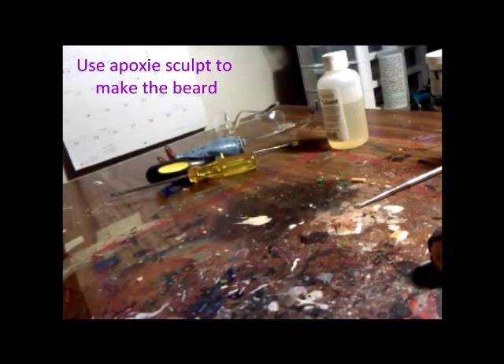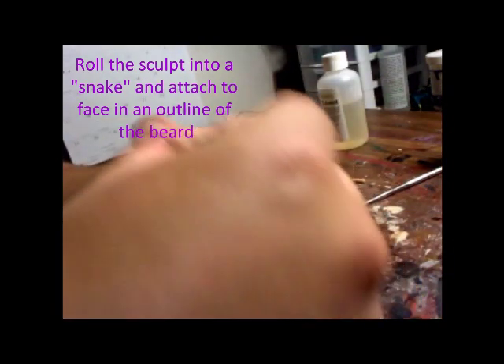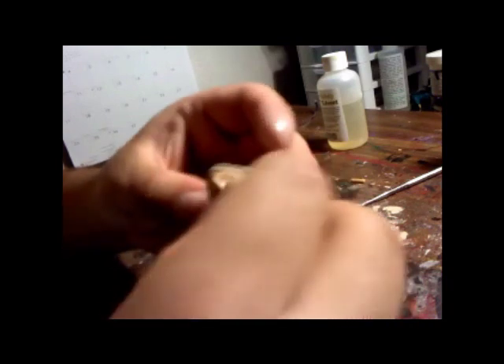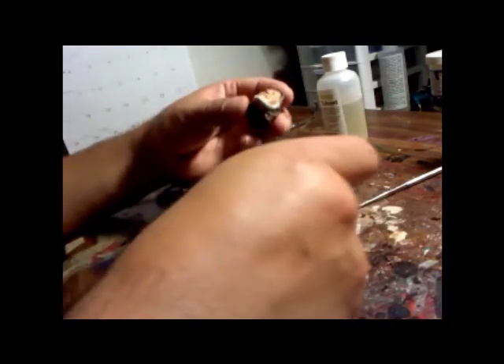Using the same epoxy sculpt we made earlier — I still had some left, solid enough to use to make the beard. I roll it again into that little snake shape and then mold it on there, just slightly, giving it an outline first. Then we'll go back and add all the details. I like to see how it sets up first before going in with finishing touches. There's the outline of the beard on Steve DiMarco — it looks pretty rough at this point.